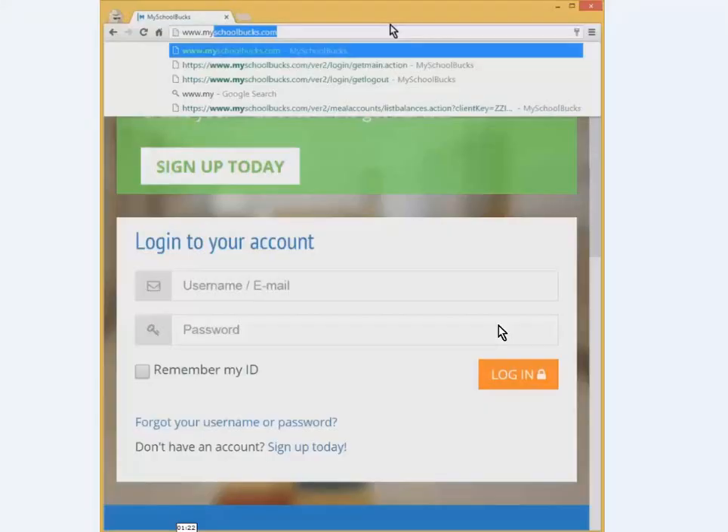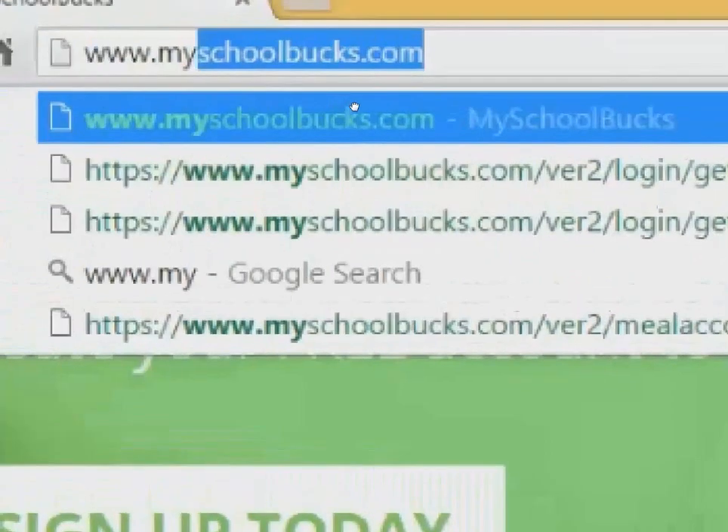To get started, let's go to MySchoolBucks.com. Open up your browser of choice — Internet Explorer, Safari, Firefox, Chrome, whatever it is that you normally use. It should work with all of them. Go to www.MySchoolBucks.com, just how it's spelled on screen.